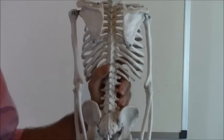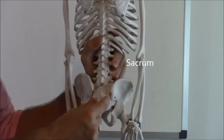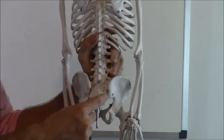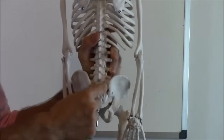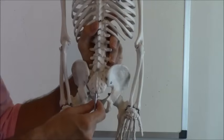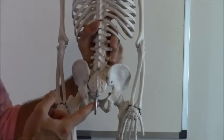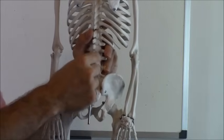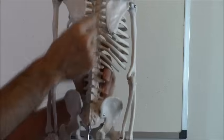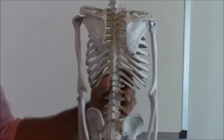Then at the very bottom you have your sacrum. The way to remember this bottom area is that the sacrum is kind of a 'sacred' area because it's your backside area. And then at the very bottom you have your coccyx bone — that is your tailbone. So the very last bone is your coccyx, then your sacrum, then lumbar vertebrae, thoracic, and at the very top your cervical, right where the clavicle is located.